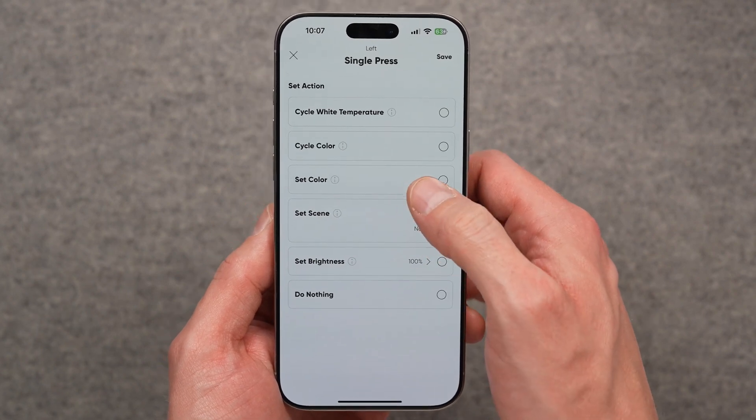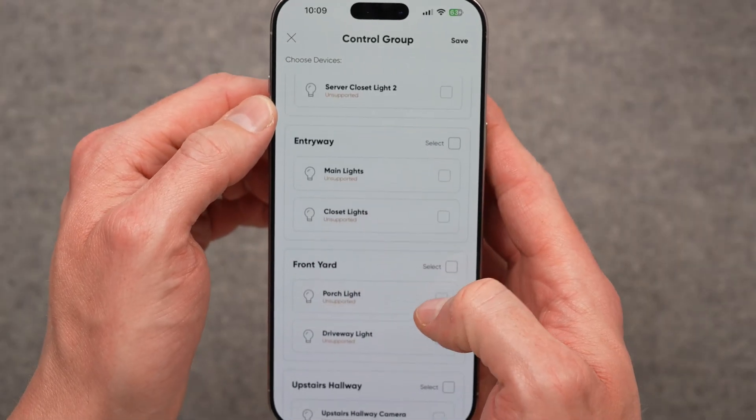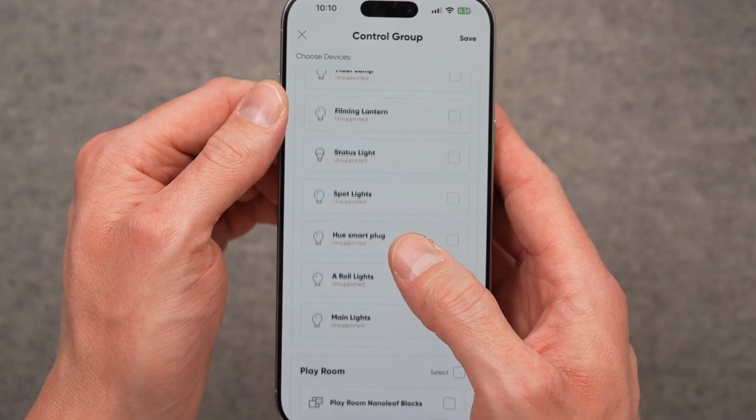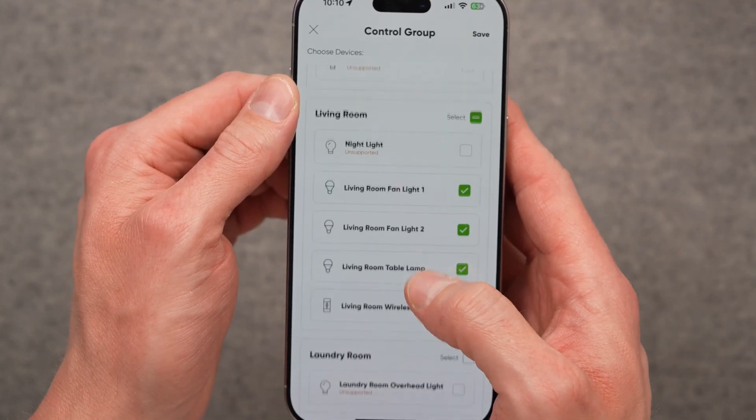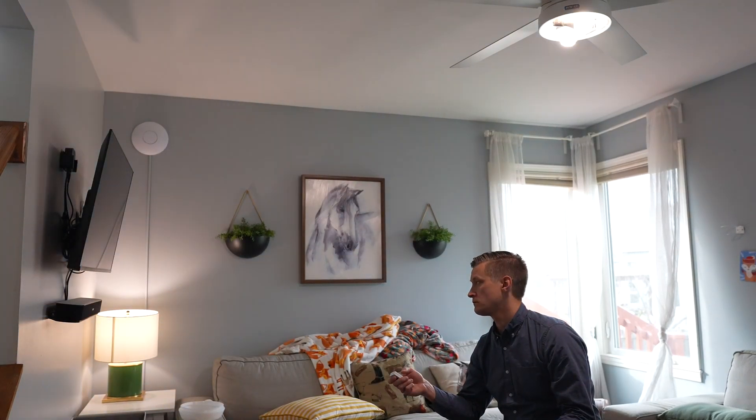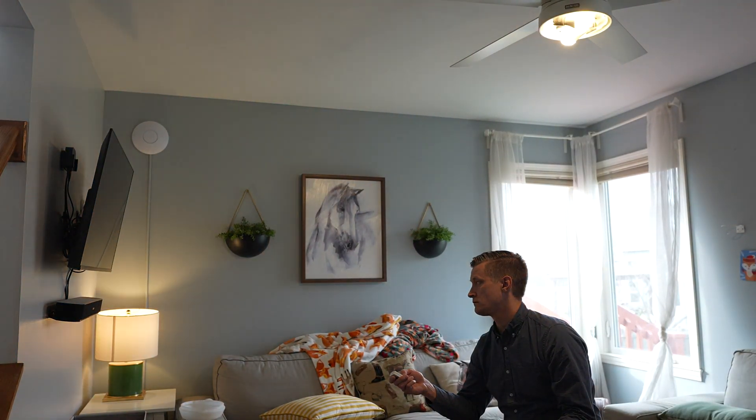Nanoleaf also promises that these buttons will soon support Matter. At launch, this switch is really focused on controlling Nanoleaf lights specifically. When you set it up, you create a control group in the app, which associates this switch with a variety of Nanoleaf lights that it controls.